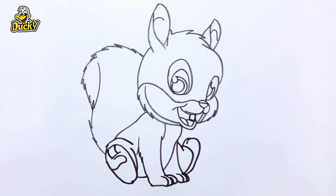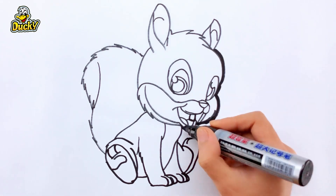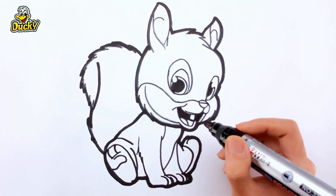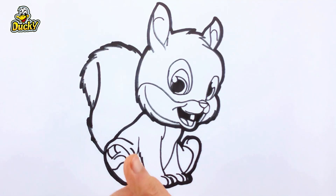Finally, let's darken the outline together and drawing squirrel eyes. Let's color the squirrel together.